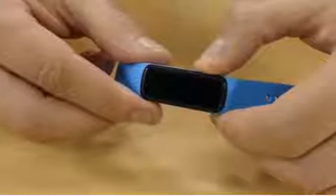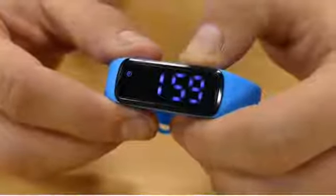Turning the timer off is simple. When the display is blank, hold the button for 4 seconds until you see it's off. Then hold the button again for 4 seconds until you see the current time. Now the timer is off.